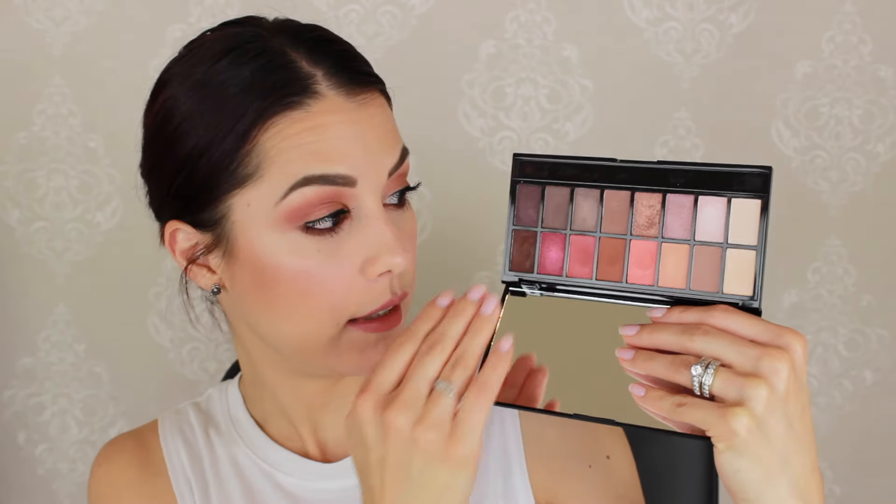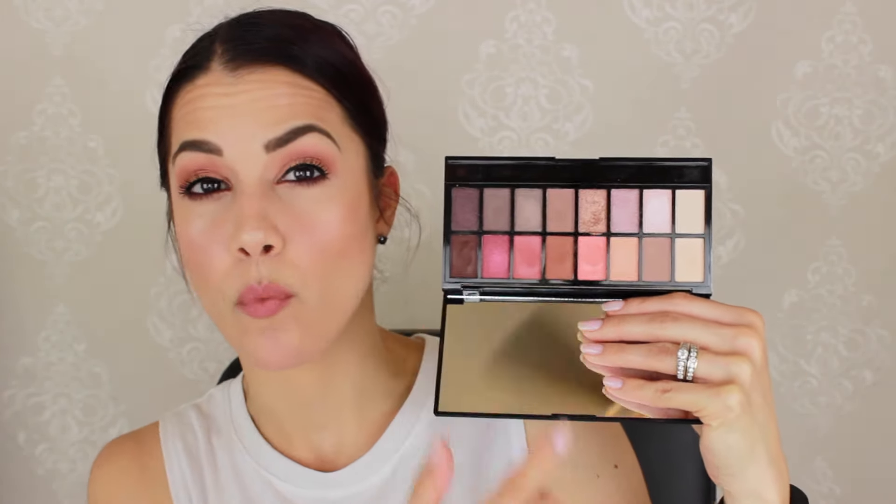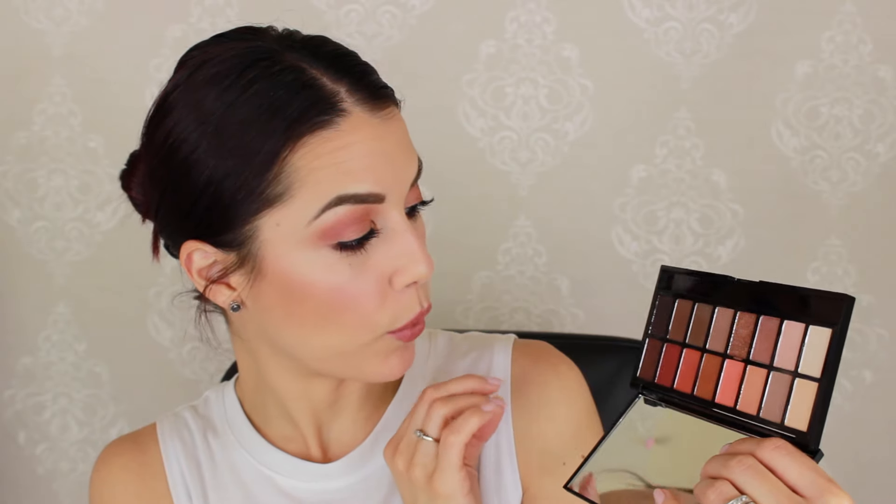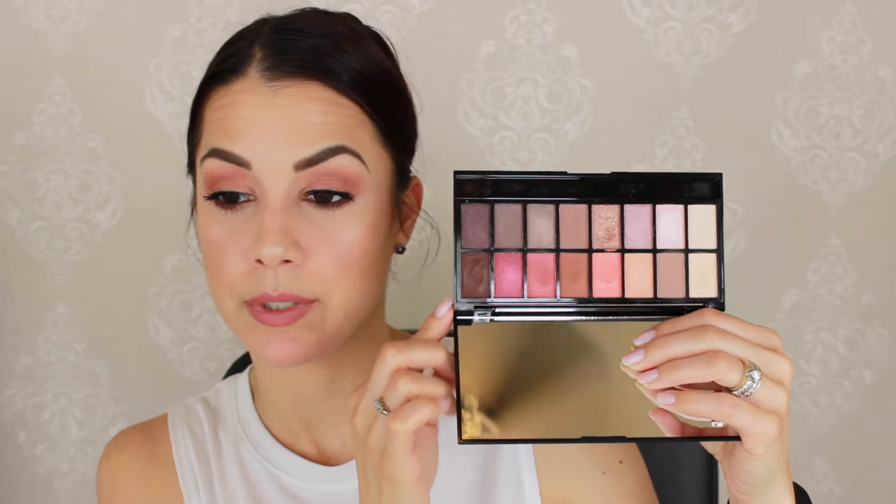The palette is so pretty. You've got a lot of neutrals, some peachy colors, some warm tones, and really deep plummy, reddish-brown type colors — really, really pretty. That's what I have smoked on the lower lash line. If you're interested in trying peach colors without committing to the Too Faced price point, you can definitely get a palette like this. So that's what we're going to be using today for this entire look.